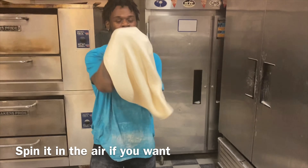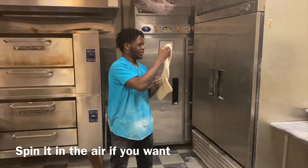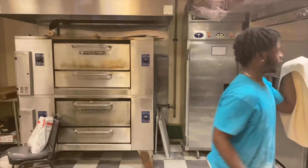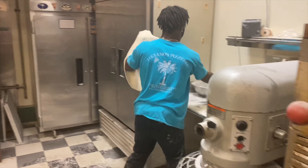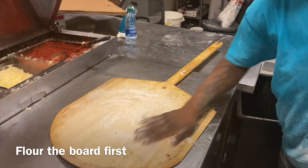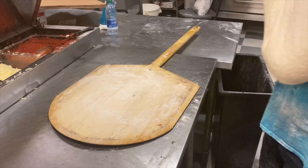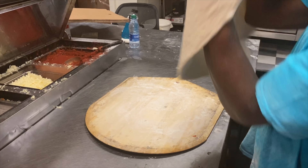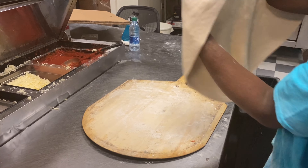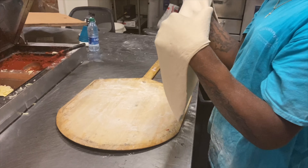And then here, put some flour on the board. Stretch it out a little bit like this, press it down to the board, nice and even.